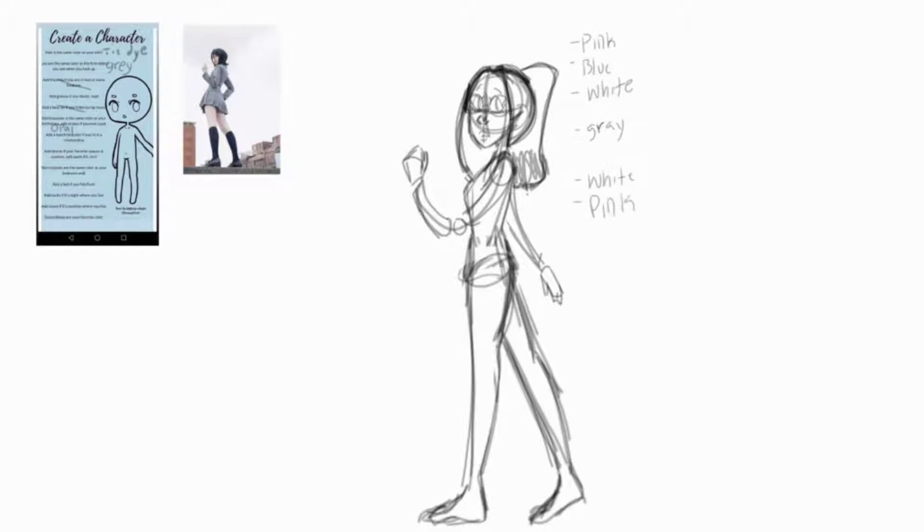The next prompt said the eyes are the same color as the first object you see when you look up — which was gray, because I was wearing sweatpants. Add freckles if you're in two or more fandoms — I'm not in a fandom, so I didn't add any freckles. The next was: add glasses if you like to read. I absolutely love to read, so I added glasses. Add a face tat if you listen to rap music — I don't listen to any rap music, so I didn't add that.